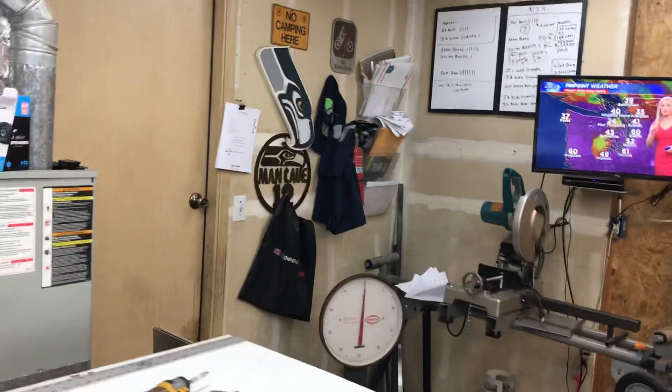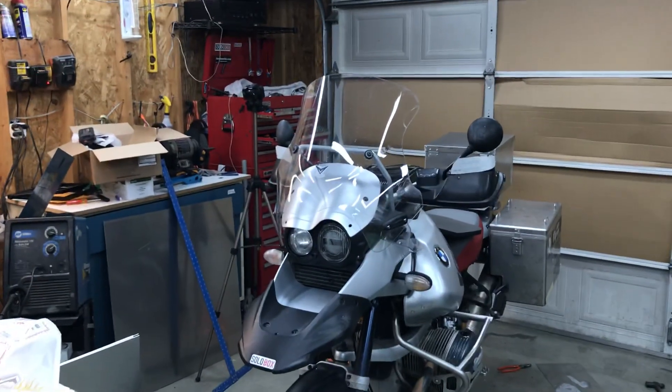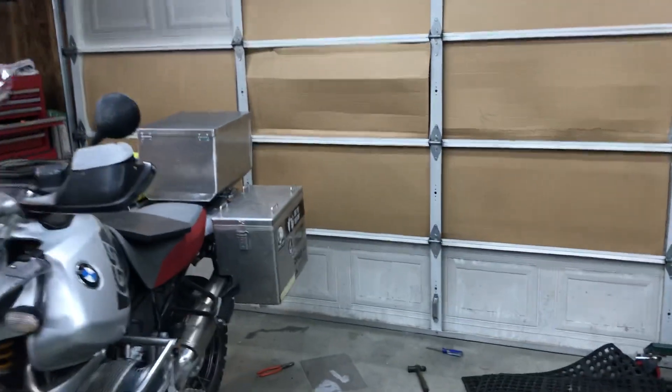Hey everybody, Eric with SolBox. So today I had to build a no-powder top box for a customer and get it shipped out, so I figured if I'm gonna be building one I may as well build two.